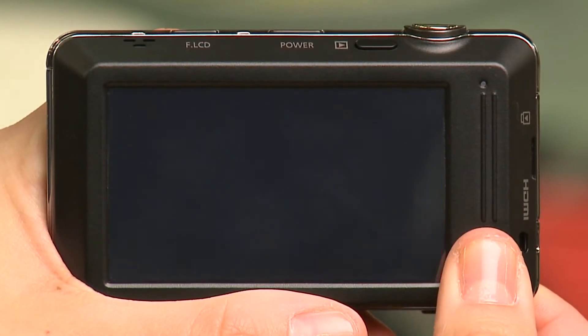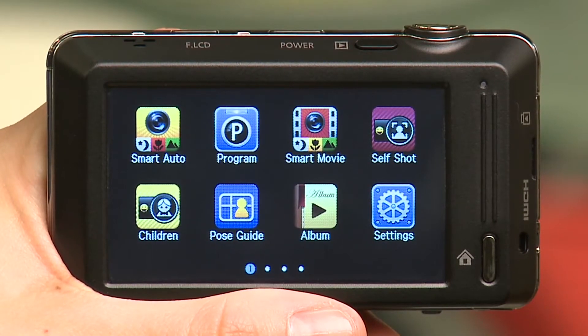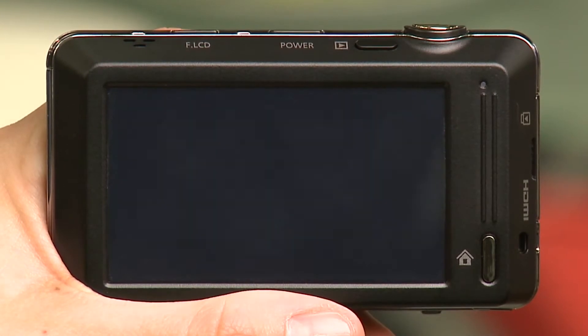Start by touching the home button on the side of the ST700. This will bring you to the Smart Touch 3.0 main menu. Touch the self-shot icon.